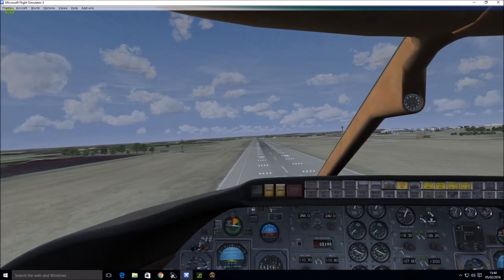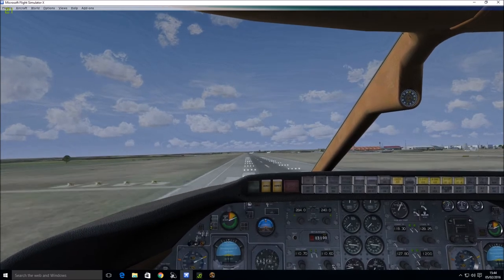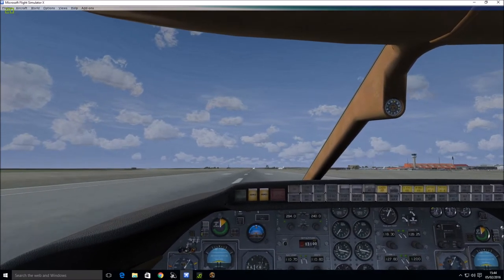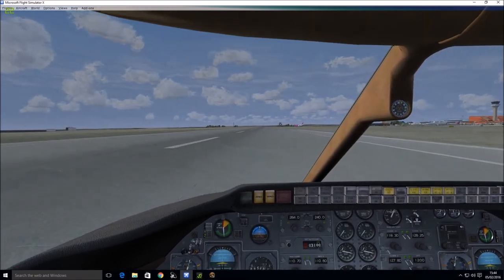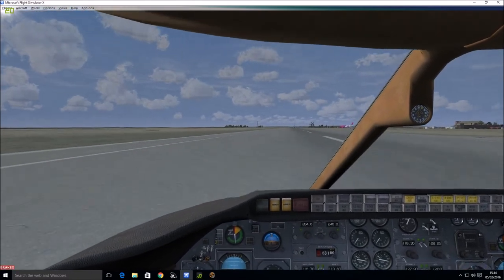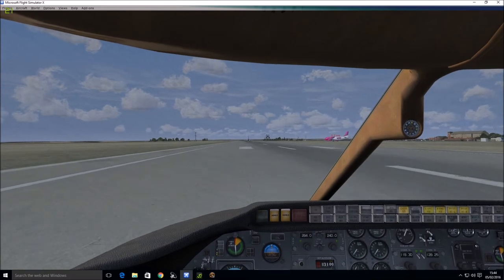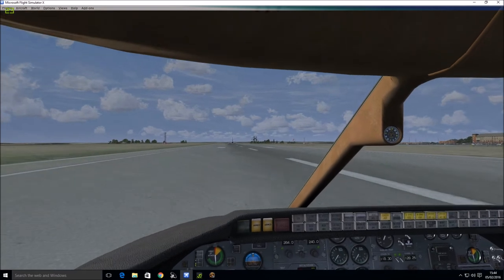It's a bit to the left but it doesn't matter, let's straighten it up. I should have asked air traffic control for the heading — asked them permission to land. We've landed nice and safely. Let's see if we can get off this runway now.